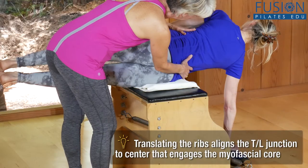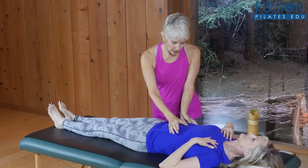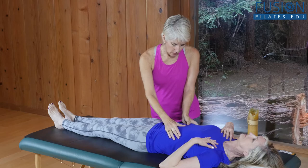Join Madeline Black for another great workshop. This time, she's delving into the lower ribcage and surrounding tissues to explore the stability of the bone movements of the ribs as it relates to the pelvis.